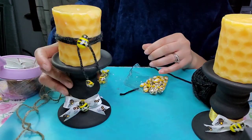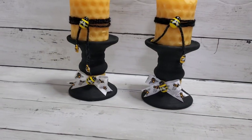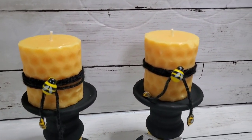I repeated the same thing with both candle holders and here they are all completed. I am in love with these — they are so cute! Let me know what you think.